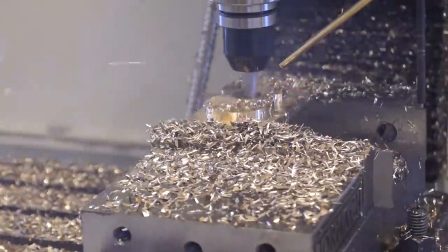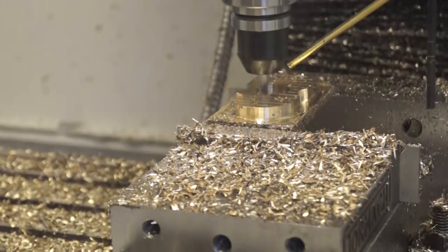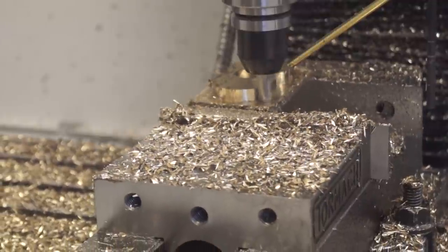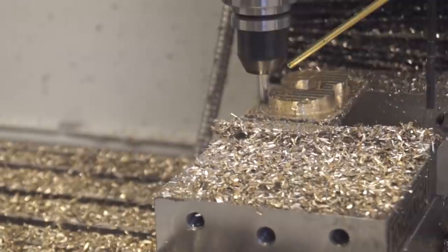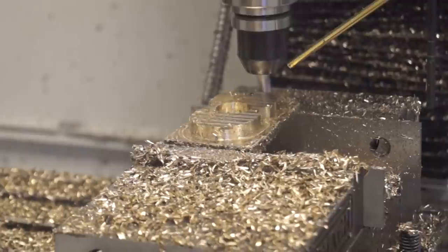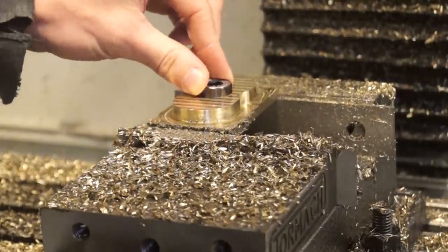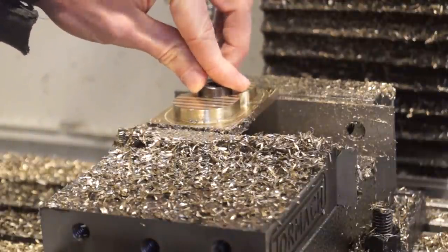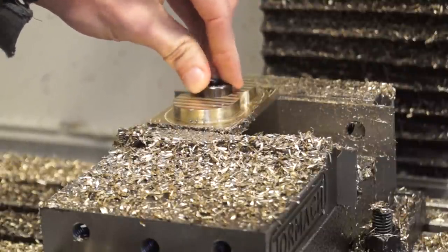Once that 3D adaptive got done with the main shape — that was a three-eighths — I did a second pass that was a 2D contour finishing pass to get a really beautiful finish on the sides. And oh my goodness, it looked gorgeous — just gorgeous, like almost a mirror finish on those sides. Tried out the ball bearing and it didn't fit, so I jumped back into Fusion and expanded that hole by 0.1 millimeters.